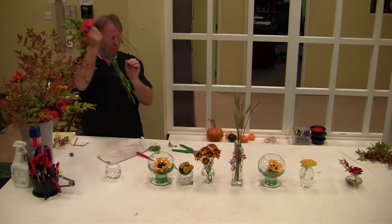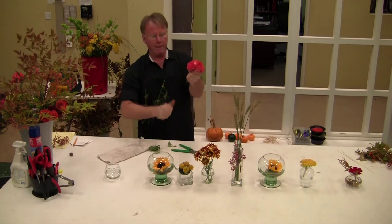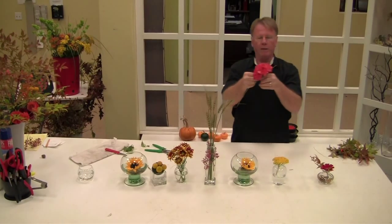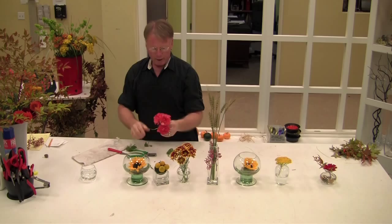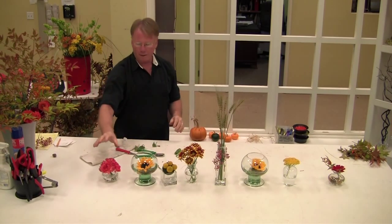Then you could do simple little carnations — you could do an orb again, just round. A piece of decorative wire, wrap it around there. It gives you the same effect of what the roundness is. It's how quick and simple that is.